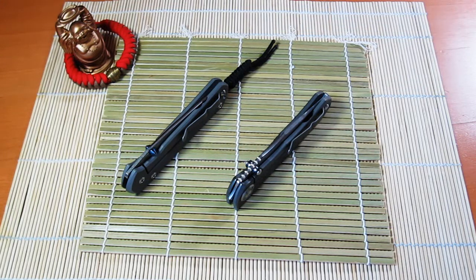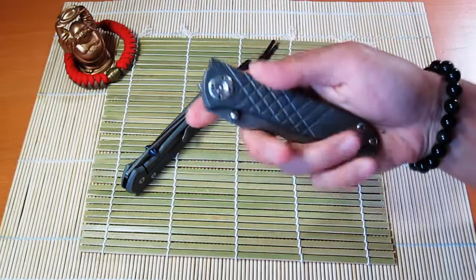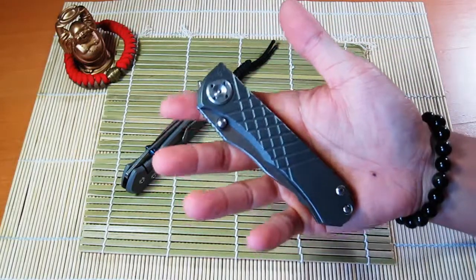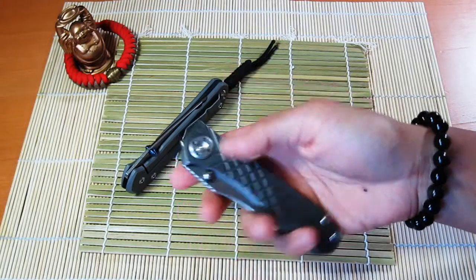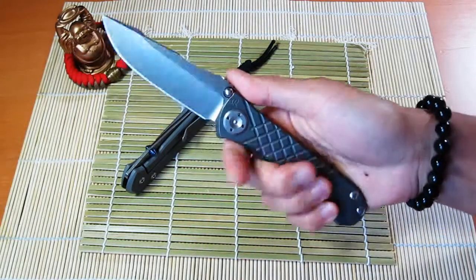Hey, what's up guys, back again with a new knife. As you'll tell by the title, this is my second CRK or Chris Reeve knife, and it's this one right here — that's right, picked up the Umnumzaan. I've been carrying this around for the past few days and man, I like it a lot.